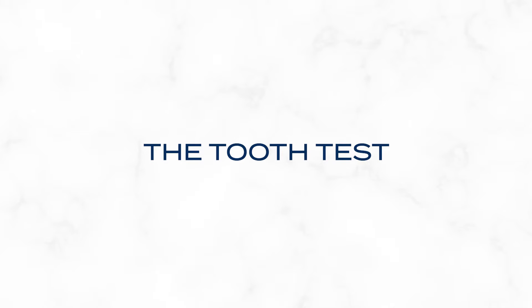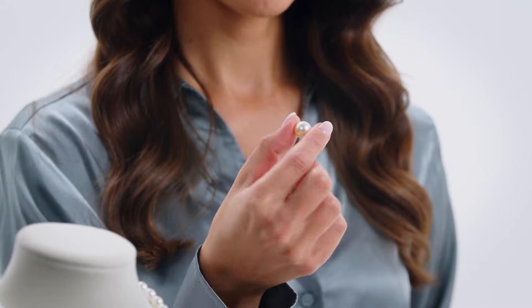So let's put our pearls to the test. The tooth test is a simple and effective method to check for authenticity. By gently rubbing the pearl against your teeth, real pearls will give a slightly gritty texture, similar to fine sandpaper. Imitation pearls, however, will feel smooth and glass-like.